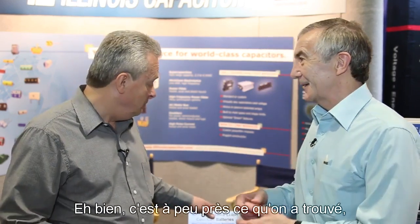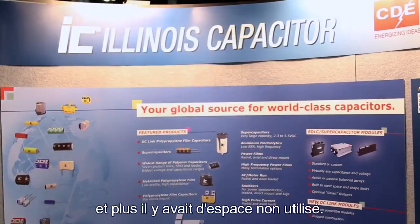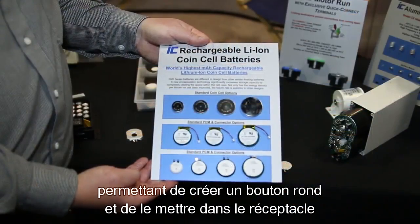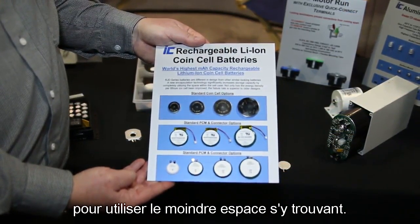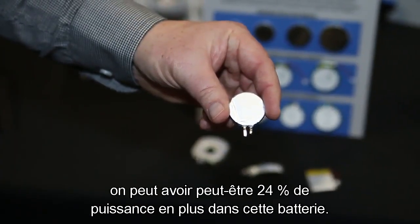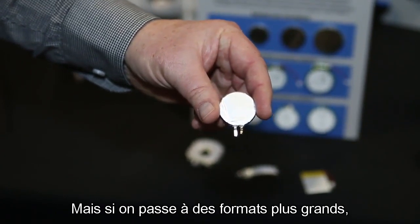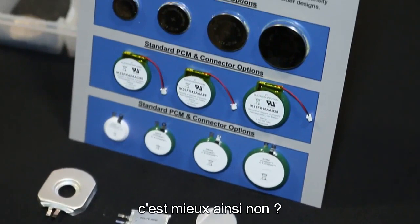What we came up with was recognizing that there was a lot of wasted space, especially the bigger the battery got, the more space that was unused. So we developed a manufacturing process that allows us to make a round cell and put it inside the case, utilizing every bit of space within it. Typically in a small size — 20 millimeter — we can get maybe about 24 percent more power in that battery. But when we get up into the bigger sizes, it's like 176 percent more in that case.